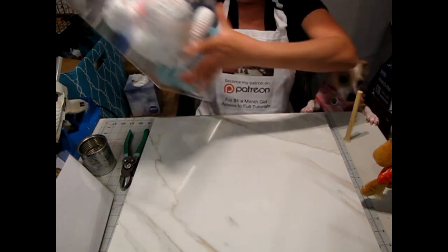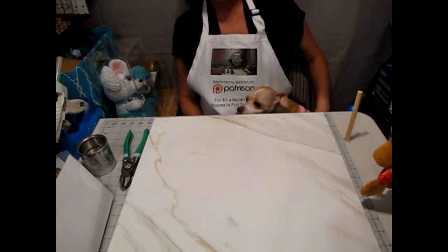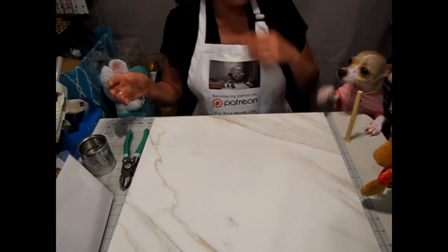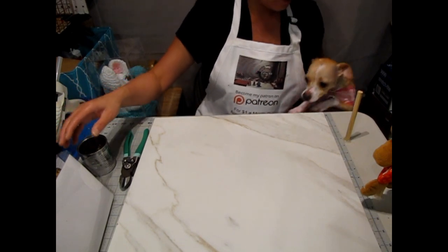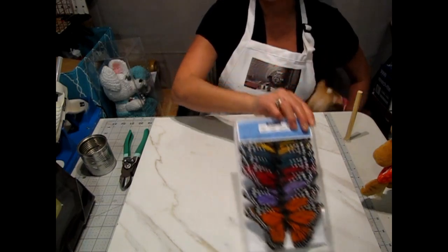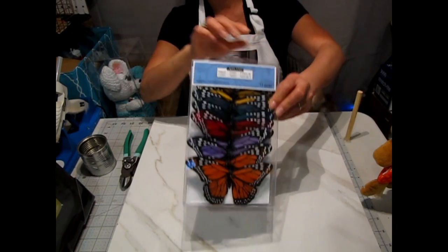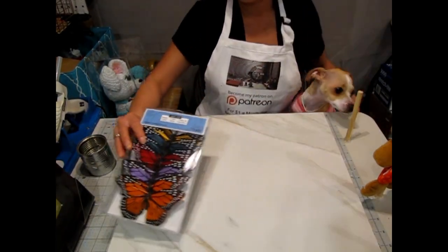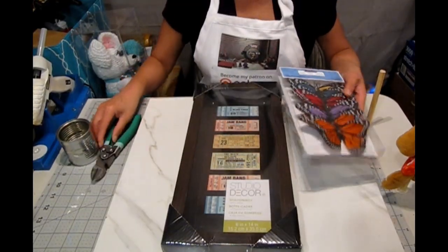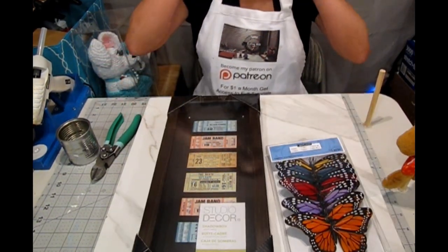Edith, are you jealous of this mouse? Mommy has to work, I love you. For the supplies we're going to need for this project: we're going to need some butterflies — these come in different colors. We're also going to need a shadow box; I got this shadow box at Michael's. You will also need some hot glue and a clipper, and I think we can get started.